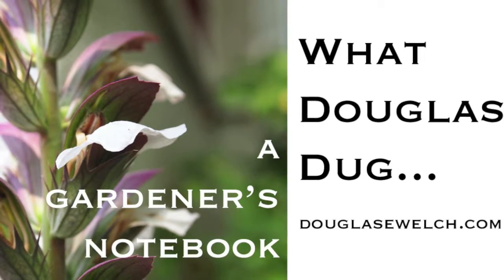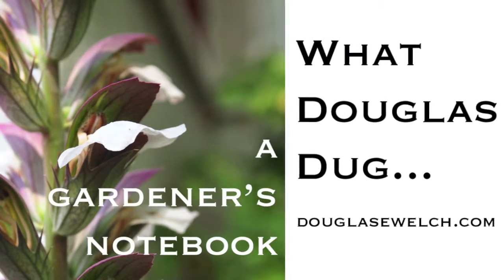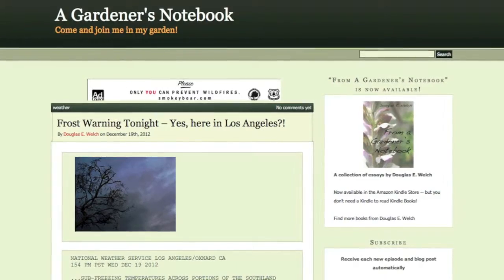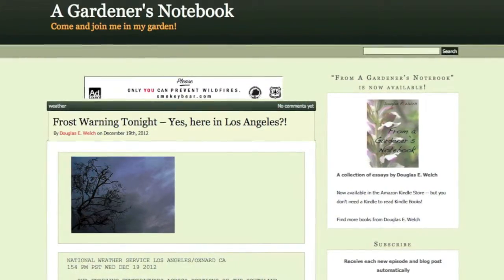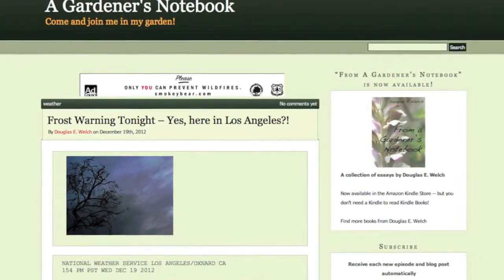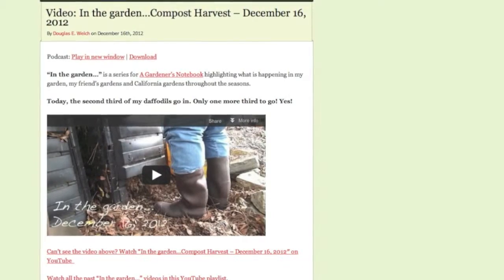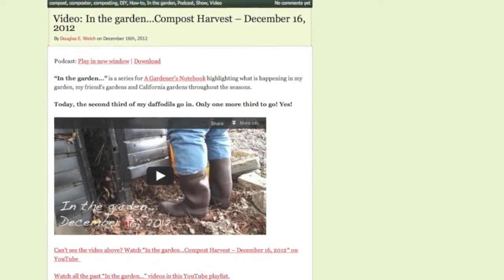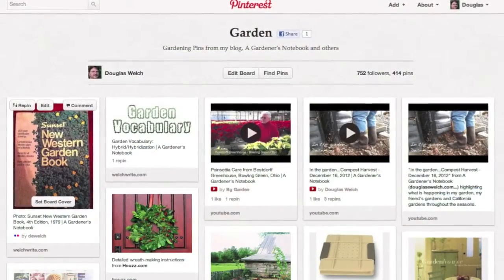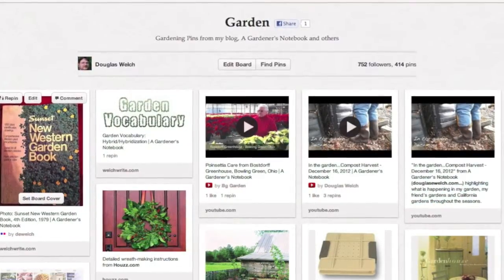Hello everyone, I am Douglas E. Welch and this is What Douglas Dug, presented by A Gardener's Notebook. For more information on this blog and podcast and more great gardening content, please visit douglasewelch.com. What Douglas Dug is a review of some of the best gardening items I've found in my internet travels during the past month. You can receive my shared items as I find them on my various social media accounts including Twitter, Pinterest, Facebook, and Google Plus.